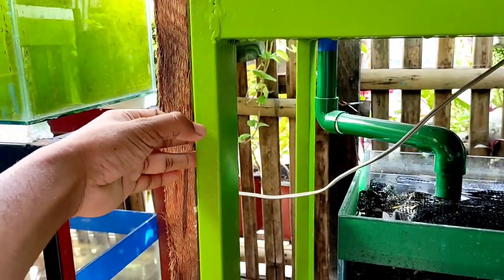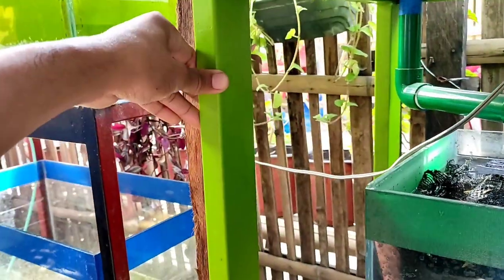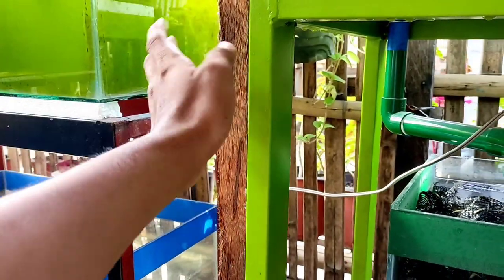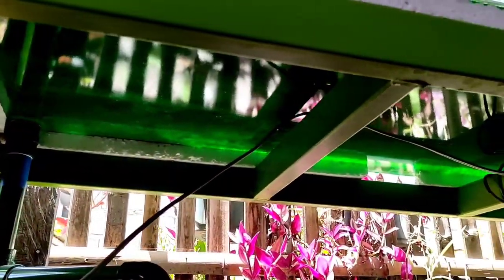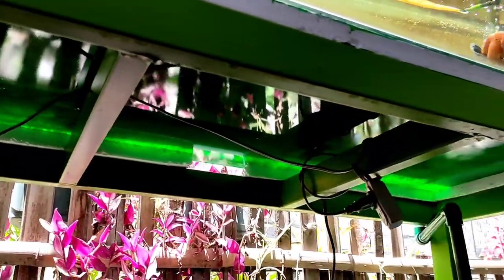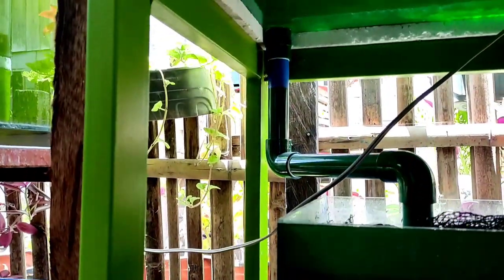Sa stand mga kaalaga, dapat hindi natin tinitipid sa materiales, lalong-lalo na kapag malaki yung aquarium tank na paglagyan natin. Mas better na mas matibay yung aquarium stand, dahil kapag hindi yan matibay, bibigay yung tank.